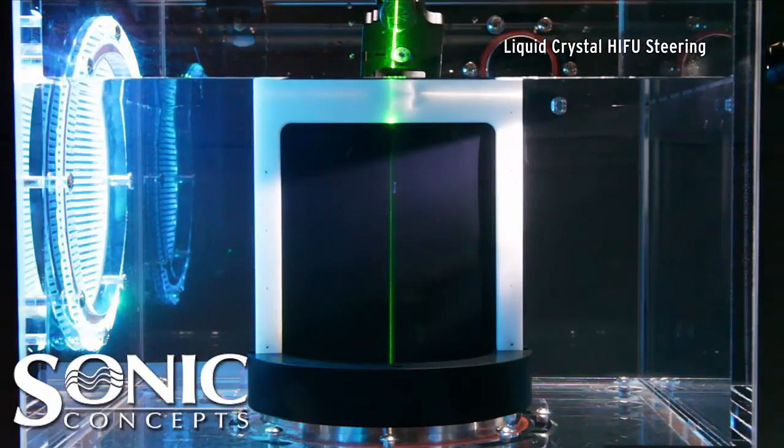A green laser is used to generate a plane of light passing through the central axis. This particular H300 phased array is comprised of 128 elements arranged about the spherical aperture in the form of an Archimedean spiral.